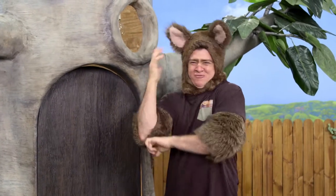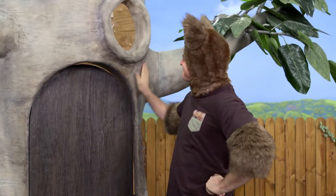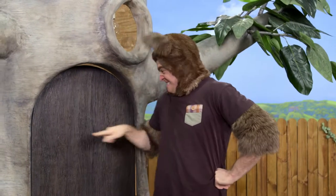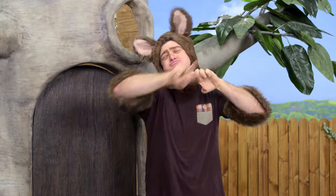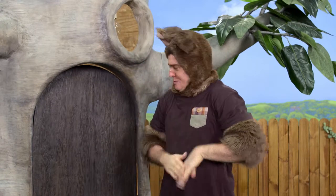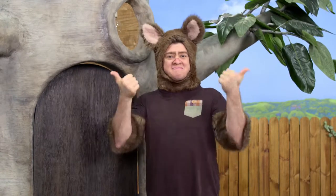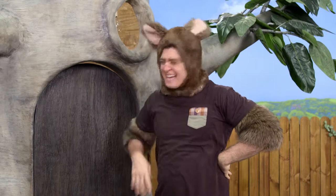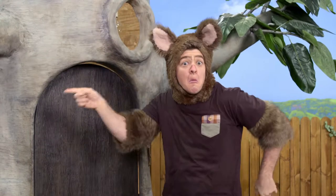Oh, hello everyone! I really do love my tree. It's such a good tree! Do you remember when I was swinging on the door? That was naughty of me, and I broke it. Naughty me. But that's okay though, because Amanda came and used her hammer and she fixed it for me. Let's see what Sally's doing in the garden.